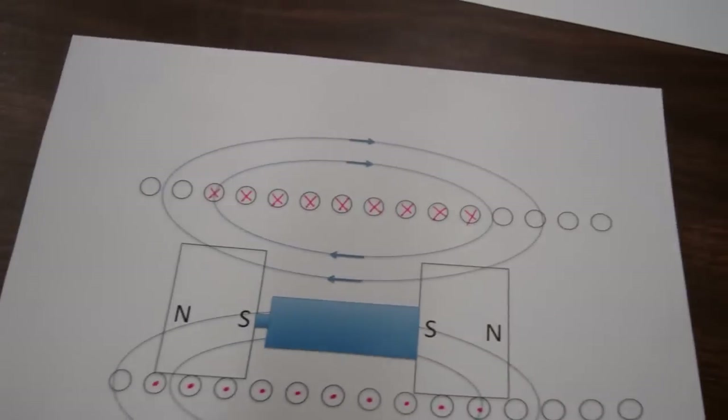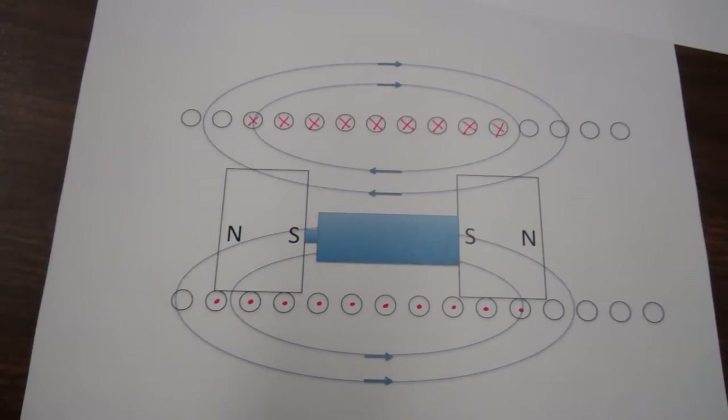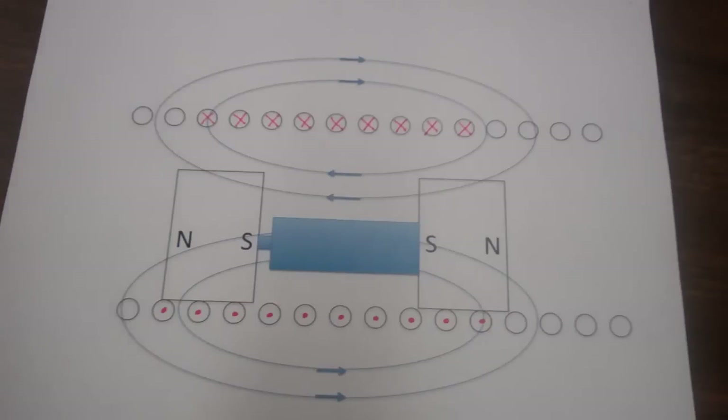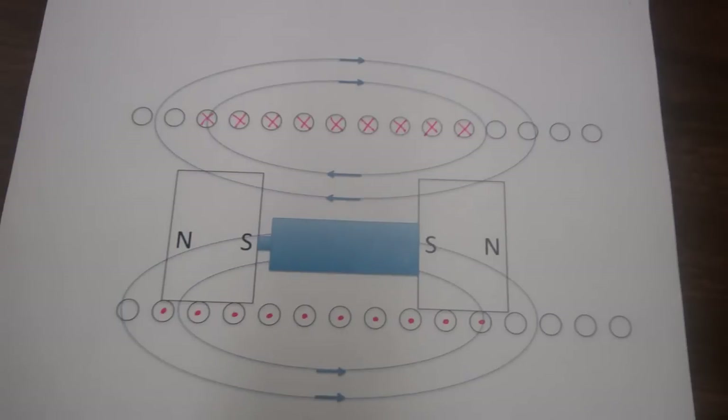The generated magnetic field will look something like this. Only in the region where the battery and magnets are is there current flowing, and so only in that region of the coil will there be a magnetic field. It is the interaction of the magnetic field from the coil and the magnets that propels the magnets and battery down the coil.